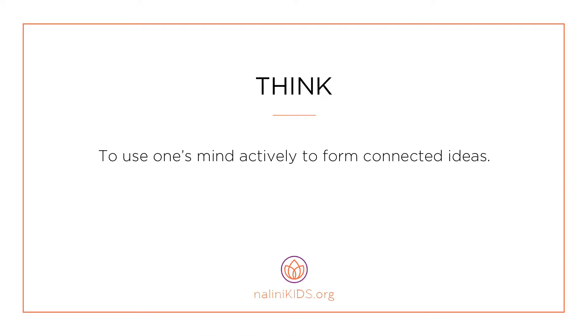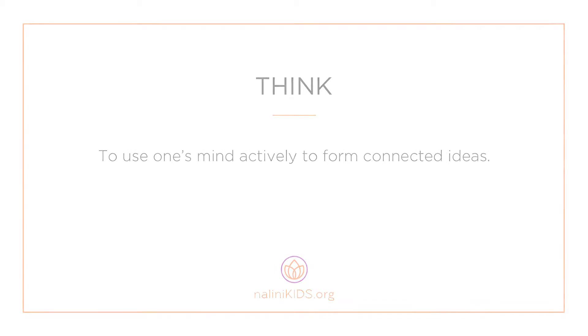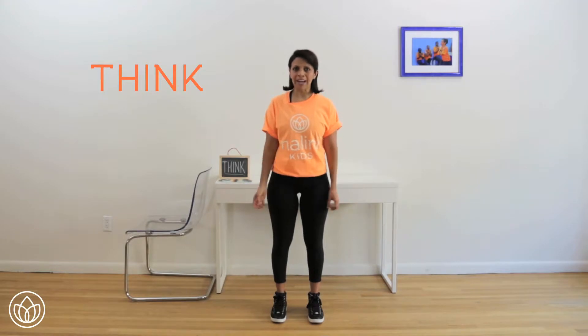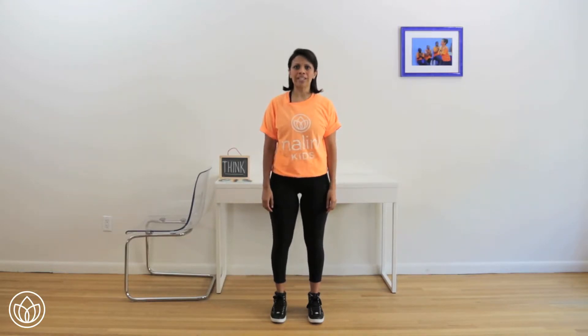Think — to use one's mind actively to form connected ideas. Let's connect to think. We're going to move our body so we can move our mind. Starting from head to toe, we're going to roll it out.